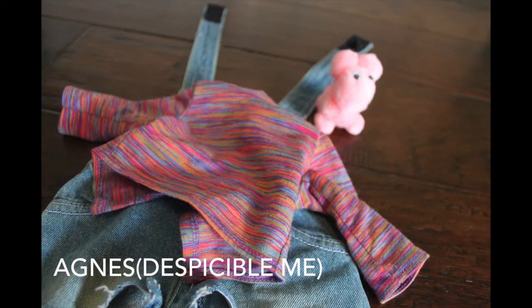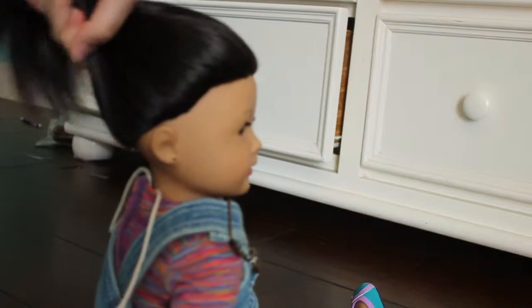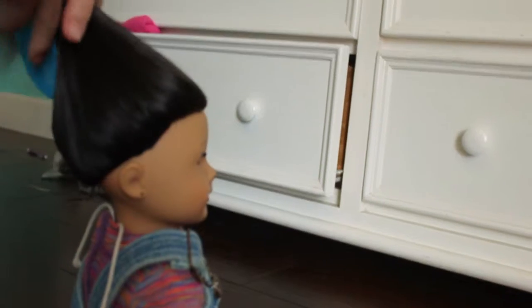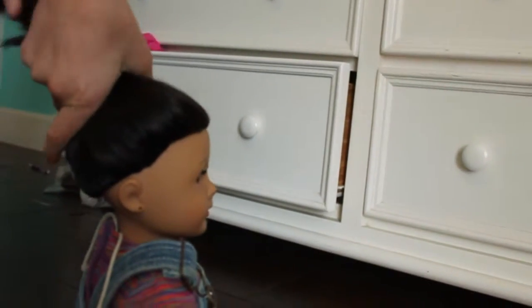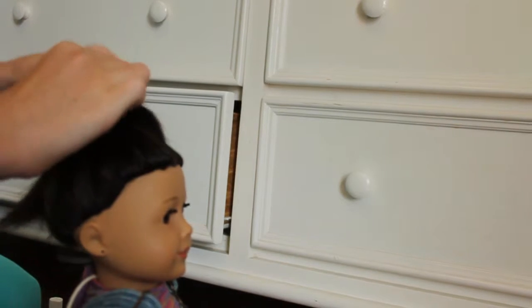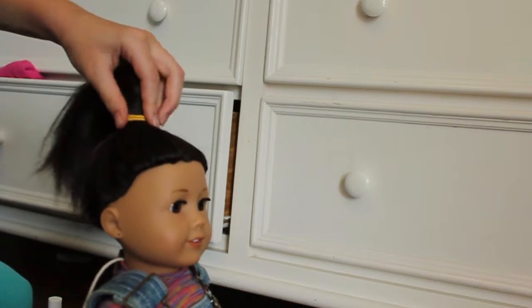Now for this one, you're going to be Agnes from Despicable Me. First thing you're going to need is a striped shirt, some overalls, and flats. Agnes' hair is in a really, really high pony, so make sure you get your doll's hair in a really high pony and just secure it with any color rubber band and that's it.